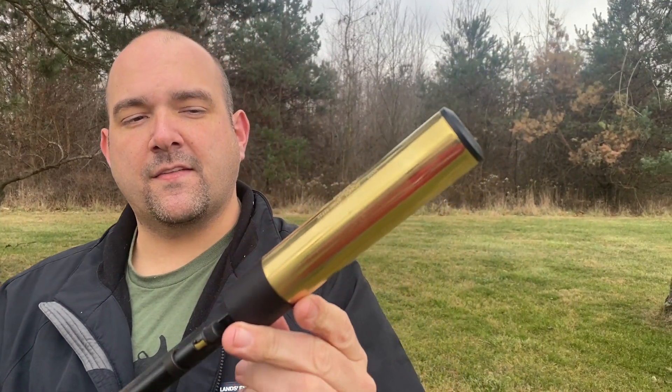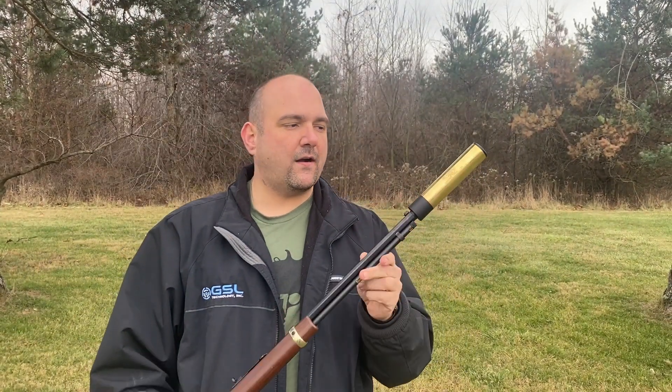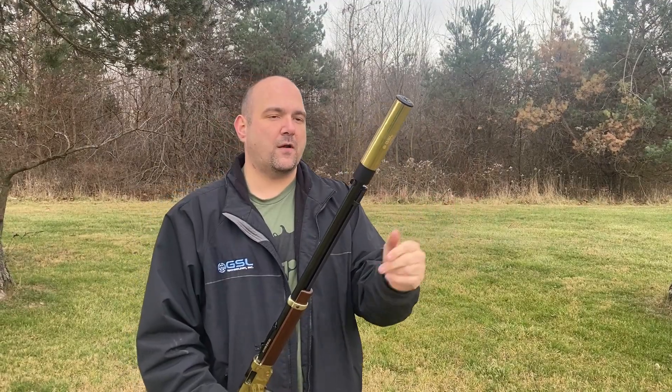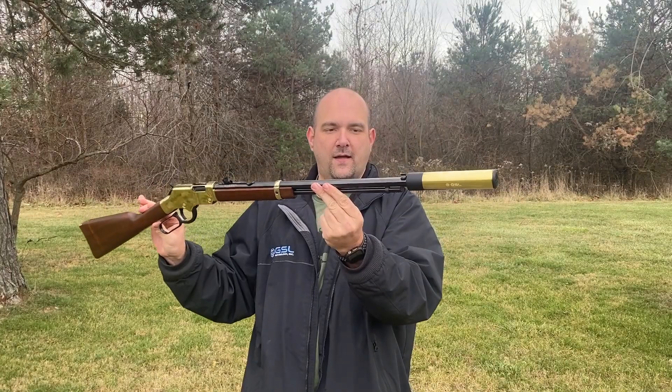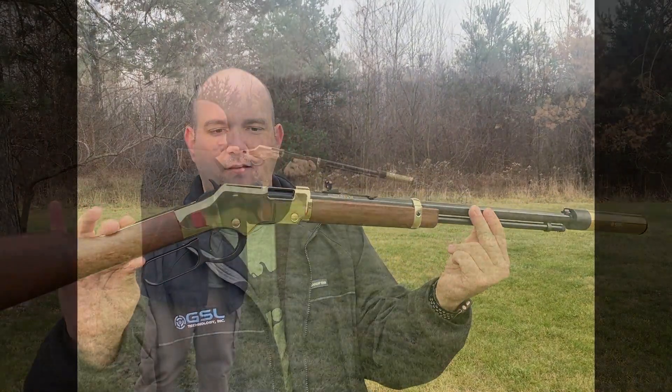You can see I have it timed here so I can still get my magazine tube out of this weapon, then lock the can on there. This specific model we developed uses a brass tube — it's slightly heavier, slightly higher MSRP, but absolutely incredible and a perfect pairing for this Henry Golden Boy. Let's hear it shoot.